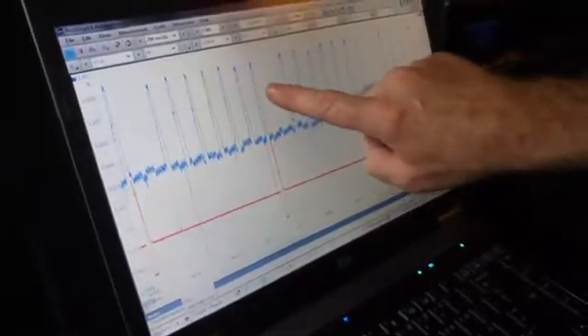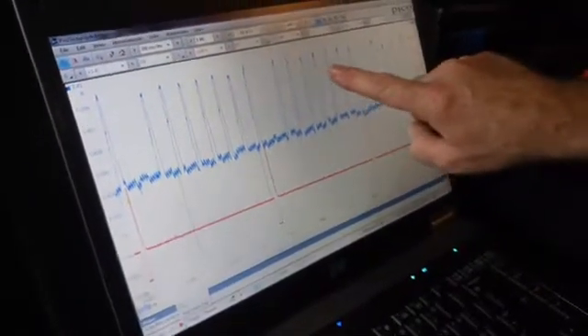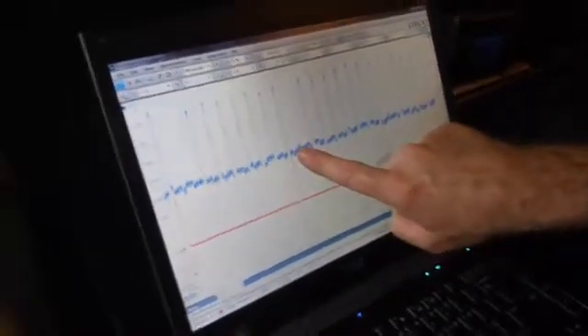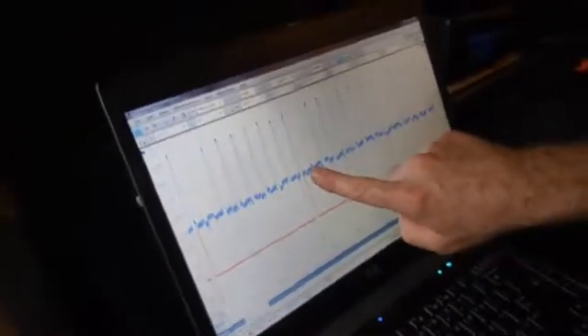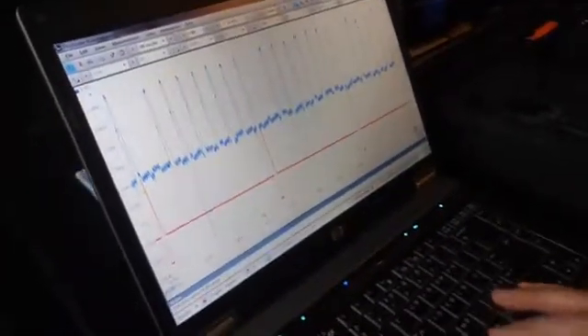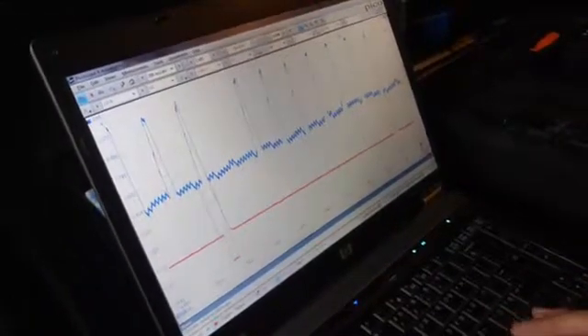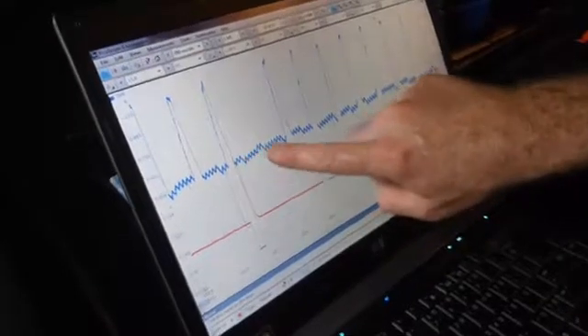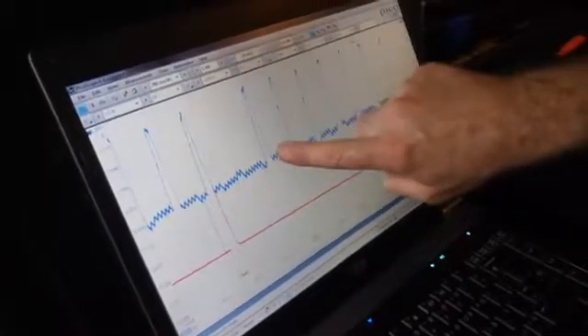So the firing order goes: one, three, seven, two, six, five, four, eight, and repeat with number one again. The second one in is number three — that is the suspect injector the customer said he didn't think worked. When we zoom in on that area and look at just eight of these, you can see the other little humps here are noise and some of the other things on the same circuit. It's these big humps we're looking at.